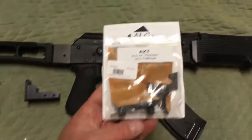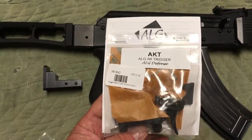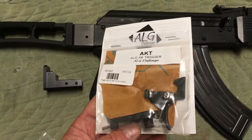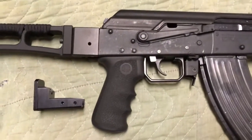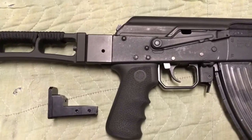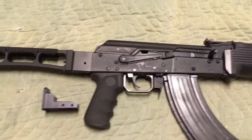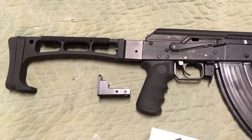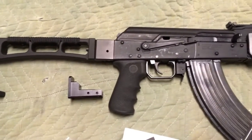One other thing I'm going to do is put in the ALG trigger. This trigger is the nicest trigger for an AK that I've ever come across. It costs about twice as much as the Tapco, but it's about twice as good. Tapcos are great, but the ALG is better. I'm going to upgrade the gun today, and you can follow along and see how I do it. I promise you, if I can do it, so can you.